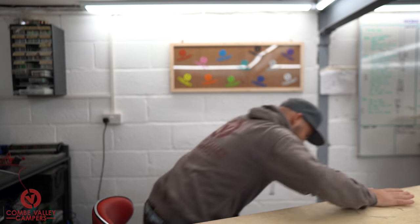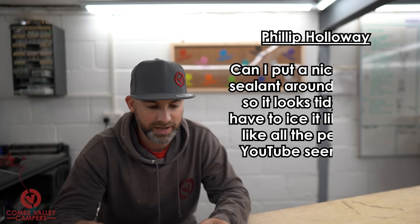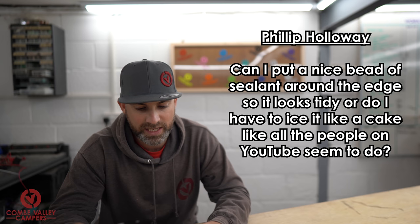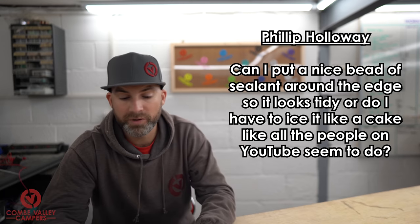Question number one is from Philip Holloway — thanks for your support and your question. Philip says: 'I'm just about to install a Maxi Fan on a Ford Transit Custom roof, which doesn't have any ridges and is perfectly flat. I've bought the mastic W4 strip to put underneath the main part, and I was going to use screws with washers for metal sheet roofs. Can I put a nice bead of sealant around the edge so it looks tidy, or do I have to ice it like a cake like all the people on YouTube seem to do?'